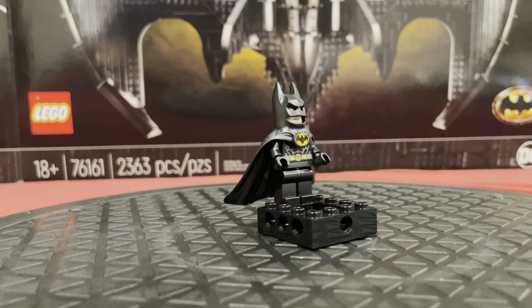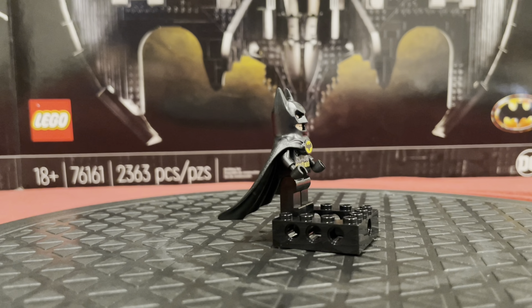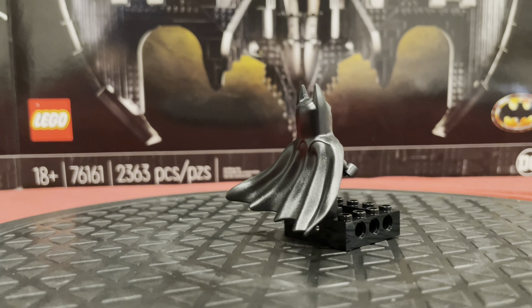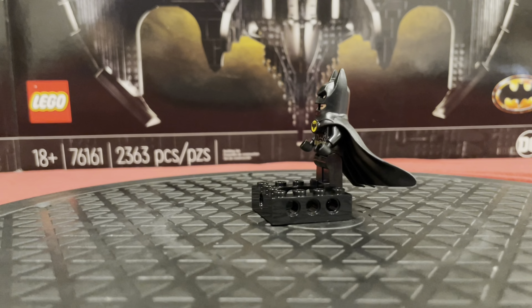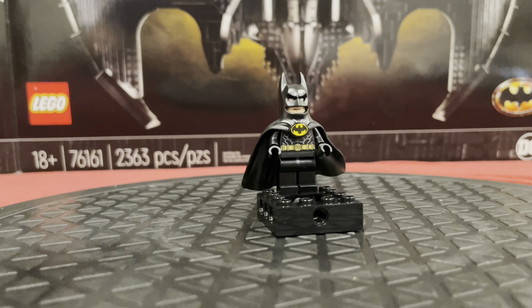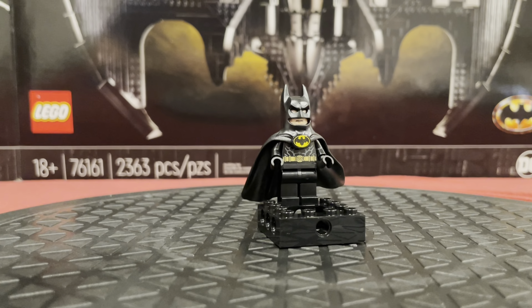First off, we get this minifigure of Batman, and to be honest, this is my favorite Batman minifigure of all time. I love the cape. I may be in the minority on that, but I don't like the cloth capes you get with a lot of other minifigures — they tend to bend, wrinkle, and rip. I just don't like that, and I think this looks amazing.